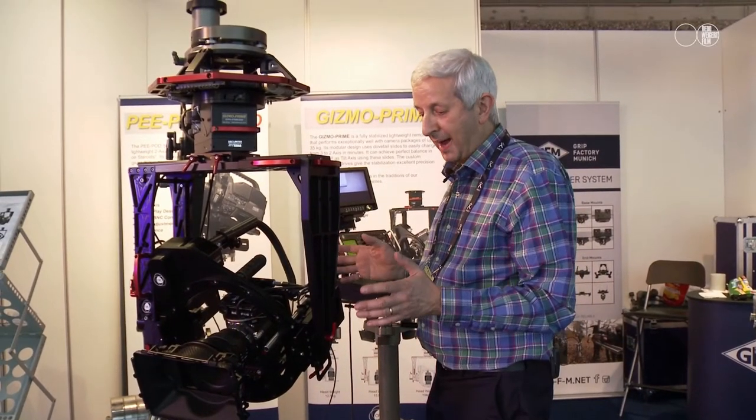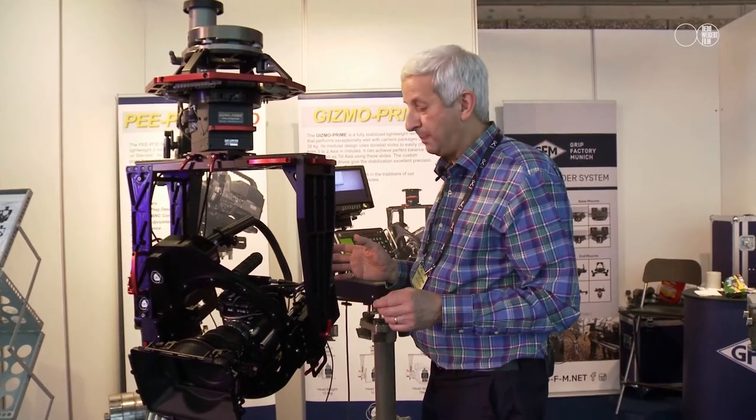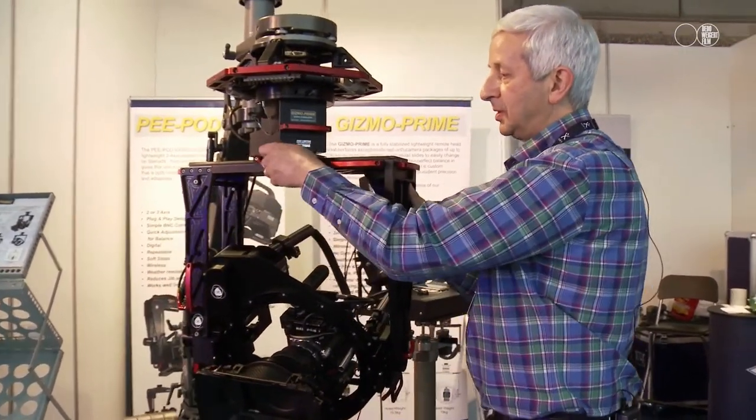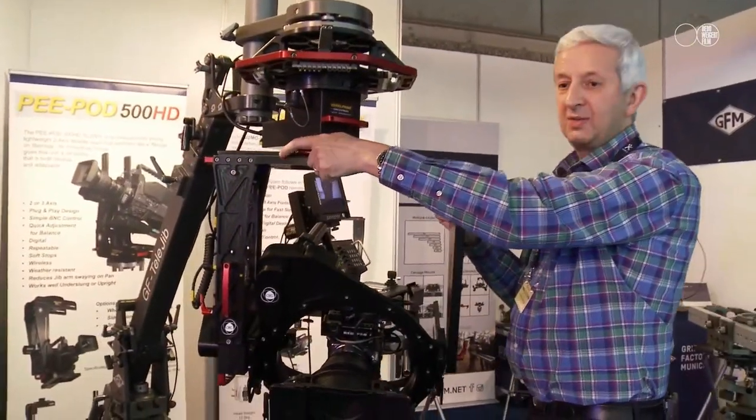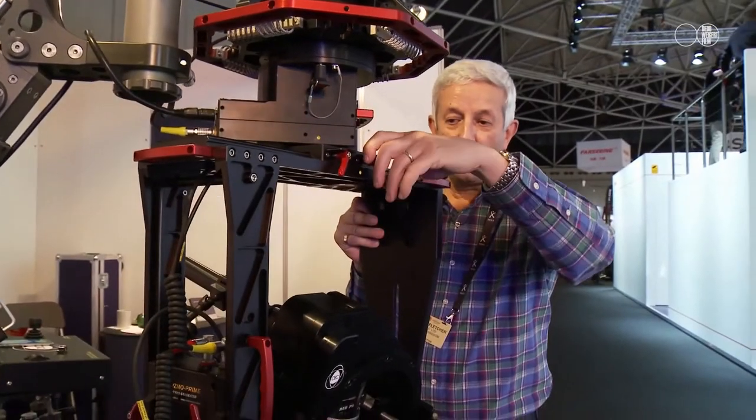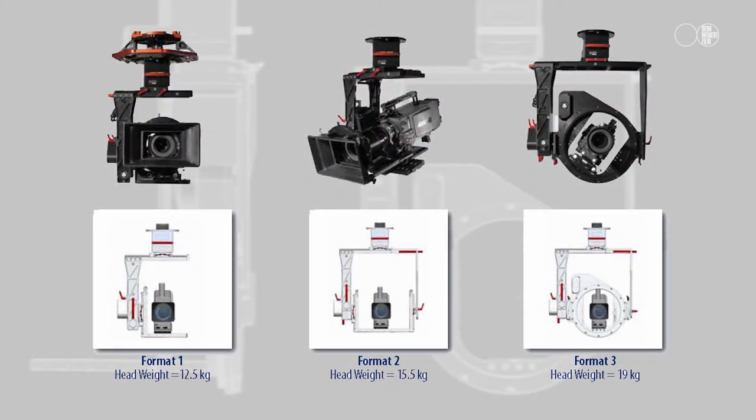It has the ability to balance the load and move the gearboxes in all directions through simple slides, allowing us to get the center of gravity just where we want it. It also converts from three-axis to two-axis.